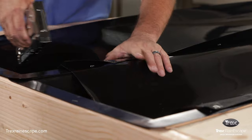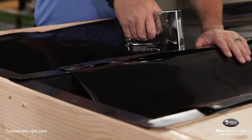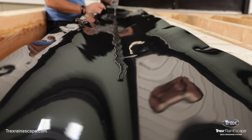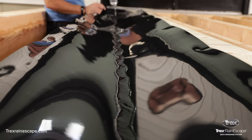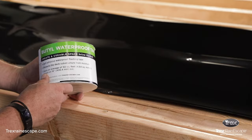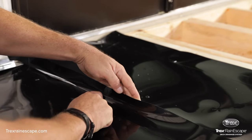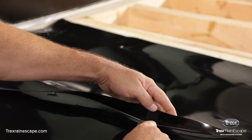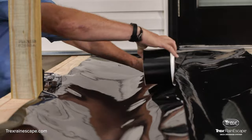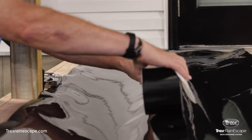The trough material must cover all of the exposed wood of the deck frame. After the trough panels are installed, test to ensure the slope is correct. Pour water on the material at the ledger board — the water should run down to the downspout. Now seal the troughs. Trim excess trough material at the seams, but keep the overlap of the trough material. Use the Trex Rain Escape butyl tape to seal the trough seams on top of the joists. Peel the non-stick backing off the tape and apply the tape on top of the joists.